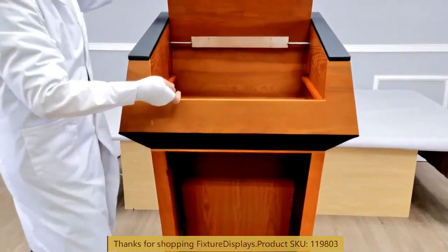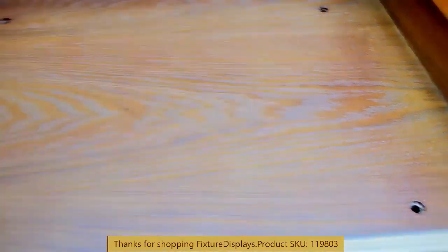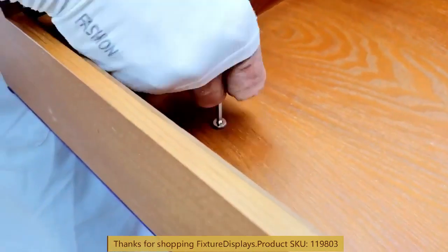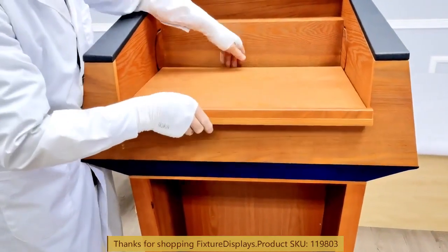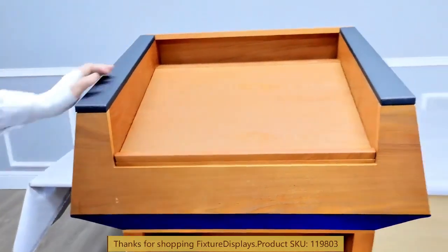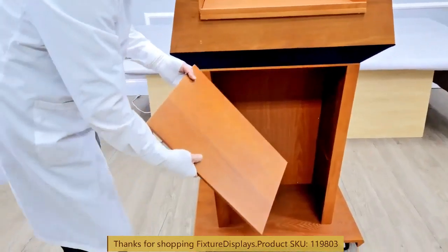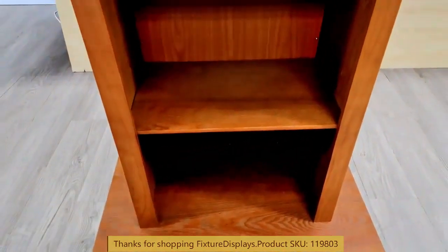We are going to flip the reading panel up and fasten four screws. Make sure they are properly lined up and use the longer machine screws for all of those. If you have any questions, feel free to email us. This is how you adjust the reading panel — it has two positions: flat or 20 degrees.